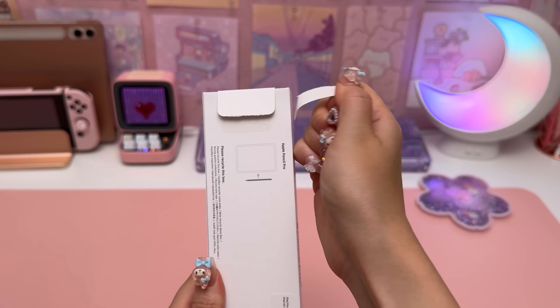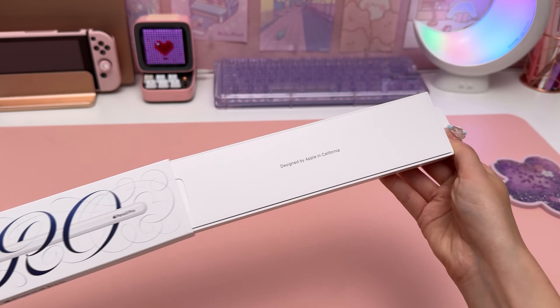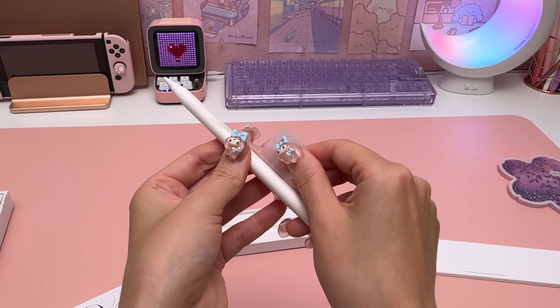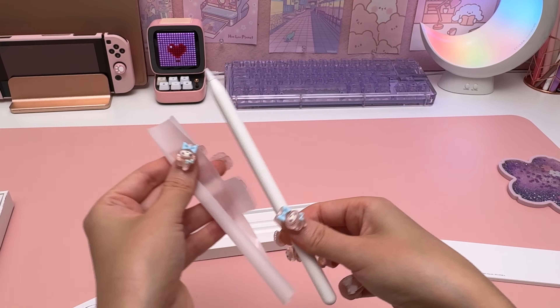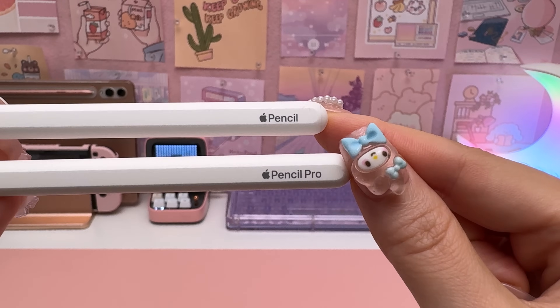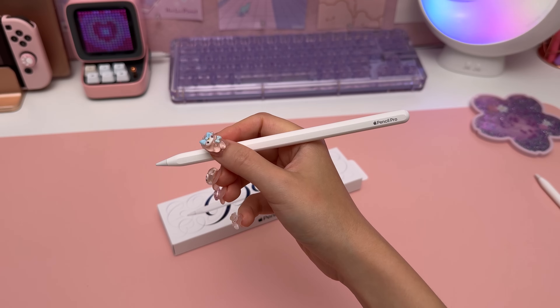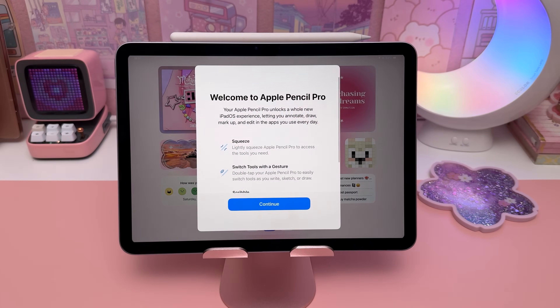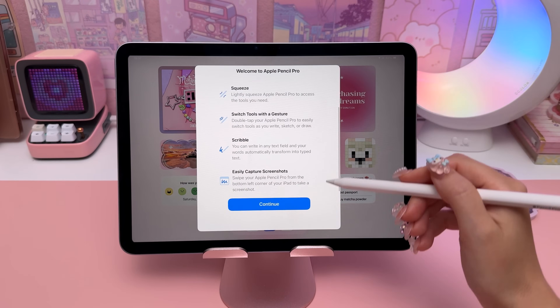The Apple Pencil Pro is one of the main reasons why I wanted to upgrade, because unfortunately it is not compatible with any previous iPads. Design-wise it looks very similar to the second gen, except it says 'Pencil Pro' at the top, and there's a bunch of new features that are super useful if you like to take notes or draw on your iPad — and I'll talk about those in more detail later in the video.